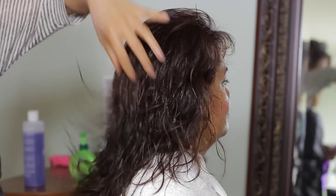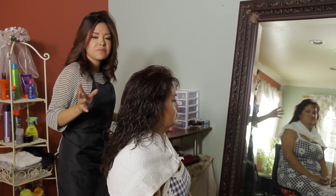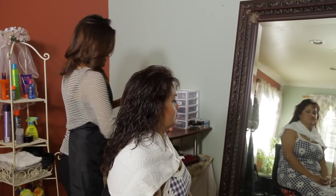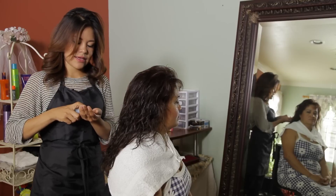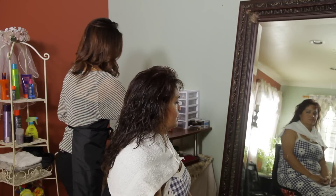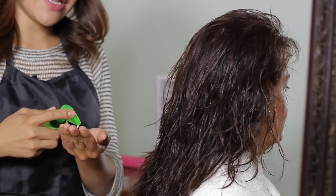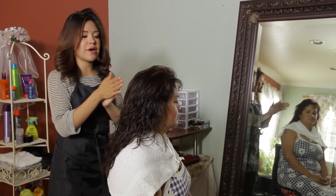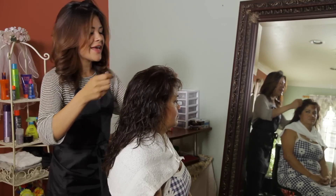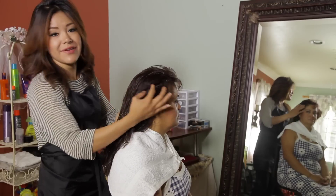I'm going to spray the hair about 75 to 50% wet, and I'm going to apply my shine — spraying it on my hands along with any curl cream. Cream and shine combine to add moisture, and it just leaves your hair looking shiny and wet without actually being wet.